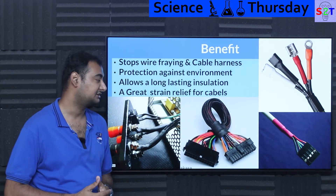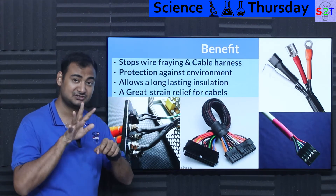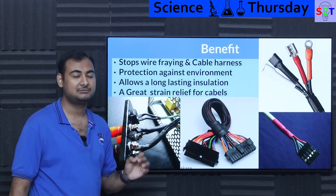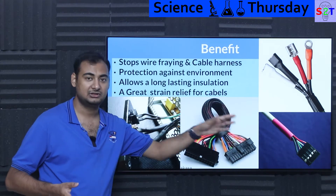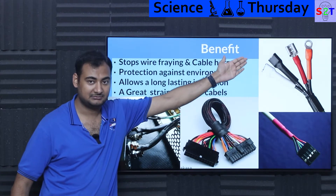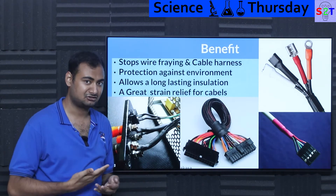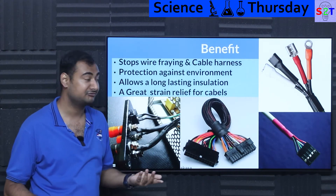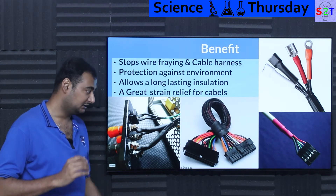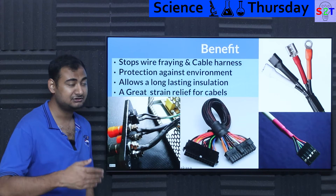Heat shrink also provides great strain relief for cables — that's why it's used on iPhone charger cables and anywhere a thick cable splits into multiple smaller wires. The heat shrink acts as strain relief so no single cable bears the full brunt; the load is distributed equally, making it longer lasting. Combined with a watertight jointer, it can make a cable assembly fully sealed — 'watertight' meaning water itself can't get in, and the tight fit leaves no space for moisture ingress either.